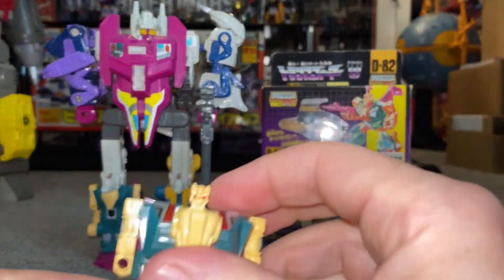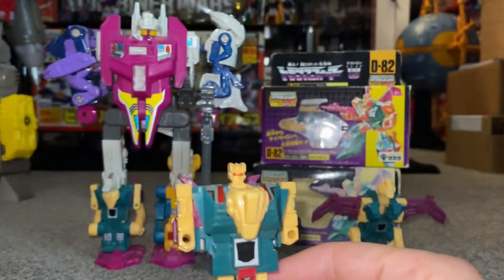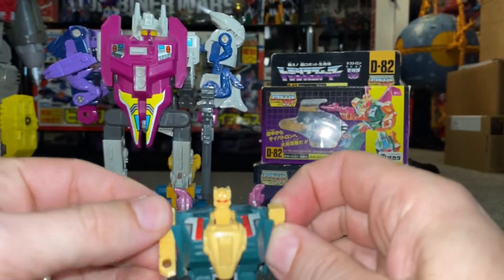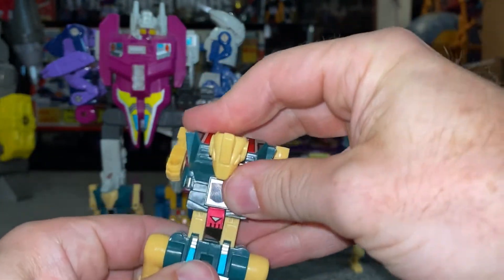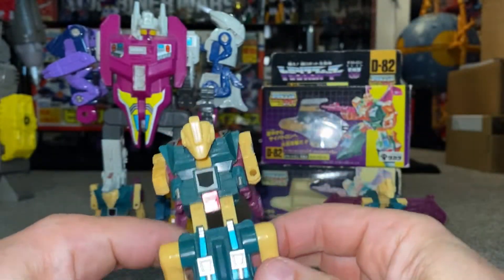Here he is in robot mode. Because it is such a small robot, and because the main gimmick was just the combining, the articulation is minimal. You've got a bit of movement in the arms and in the shoulders. The legs are completely fused together. They do slide up and down at the waist, but that is mainly just for the transformation process.